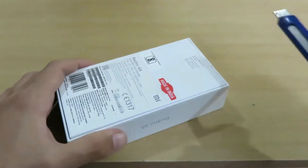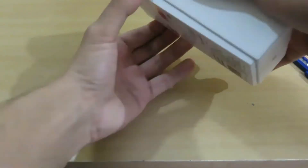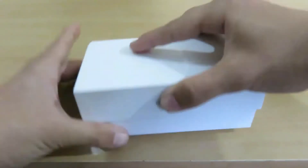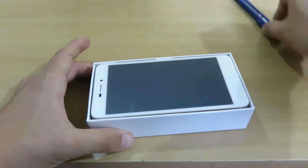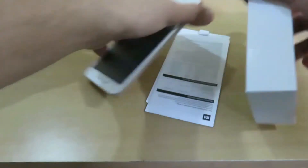Here's the device and let me cut the seal again — it is having another seal. Let me take the device out of the box. Here is the Redmi 4A, let me bring it out.